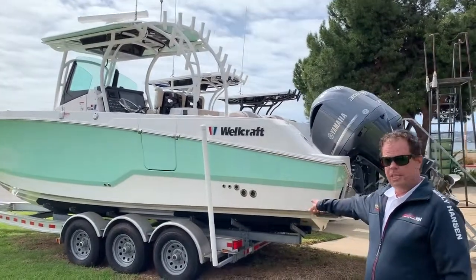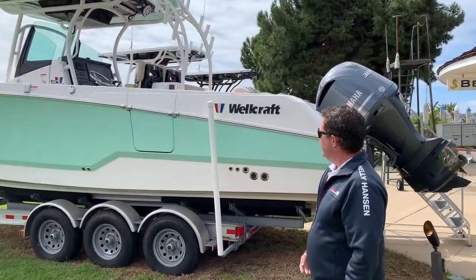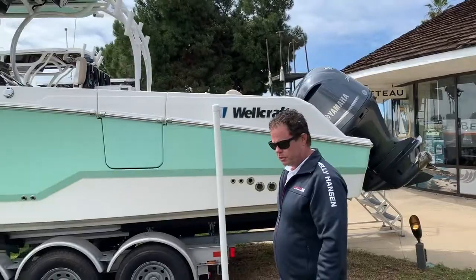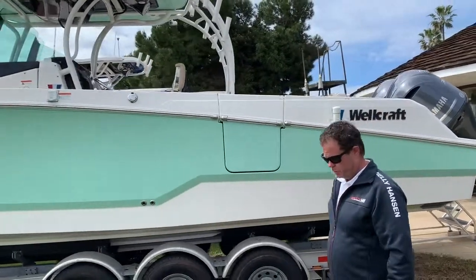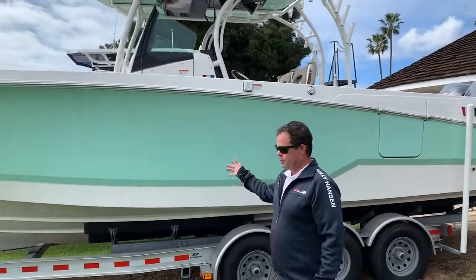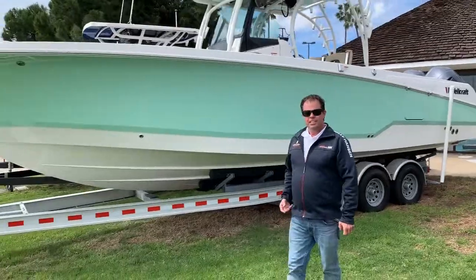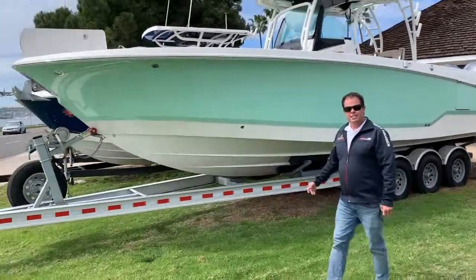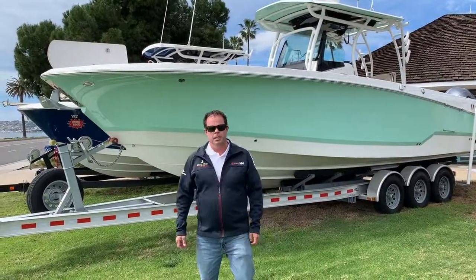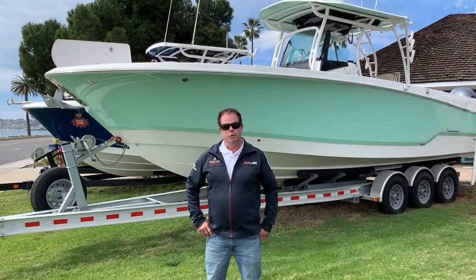We've got a triple axle aluminum trailer and twin 300 Yamaha outboards, so you've got 600 horsepower. This rig with the trailer included — all set, ready to fish right now. We're offering this one at $179,000. Give us a call or stop by. We're at Sun Road Marina. My number is 619-944-3002. I look forward to hearing from you.